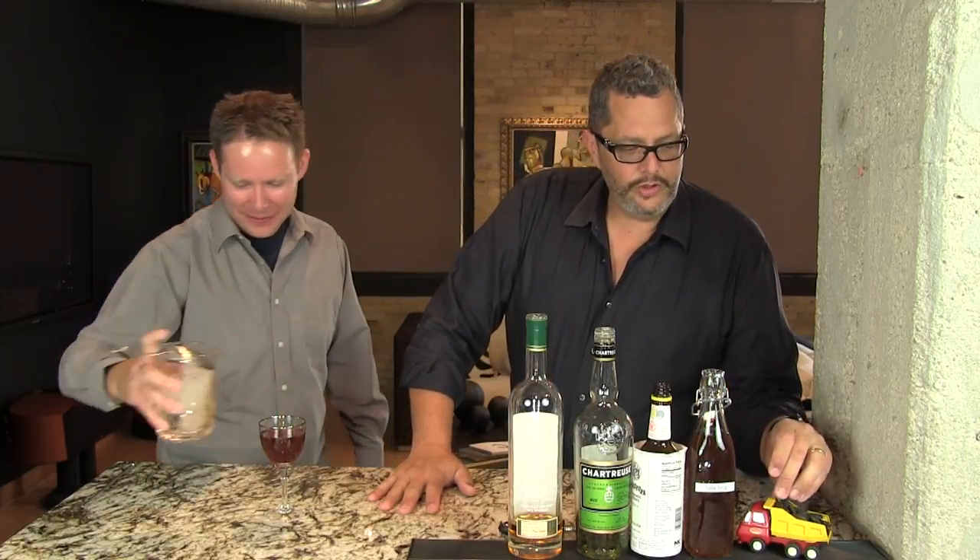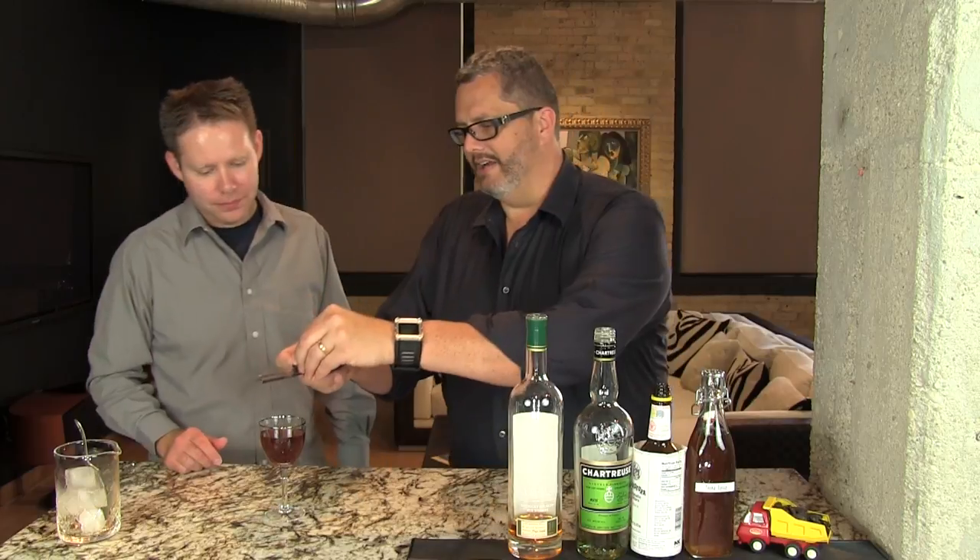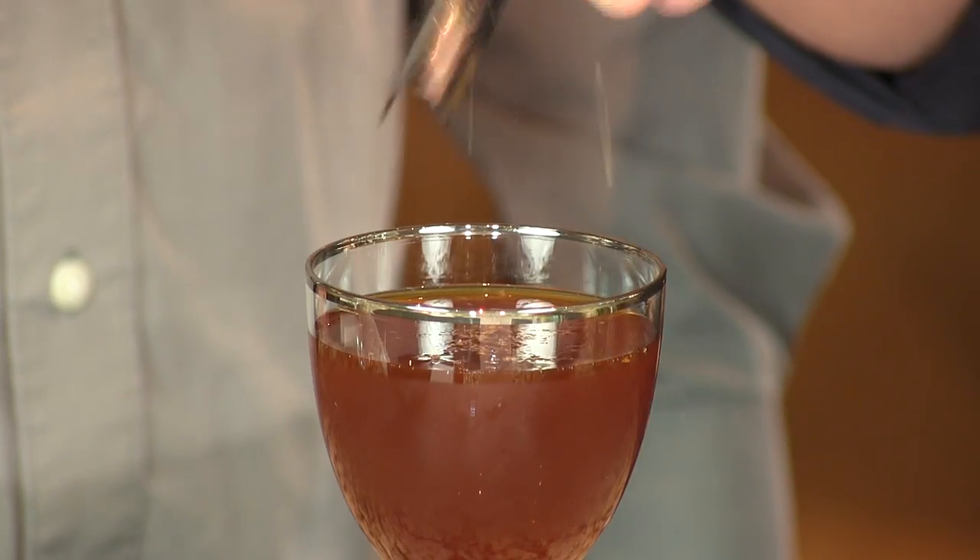So we're going to put this in a coupe glass, or whatever you have handy. You're going to grate a little bit of fresh tonka bean on top. And here you have your flavor-packed, yet very perfumey, delicious Here and Now. Enjoy. Cheers.